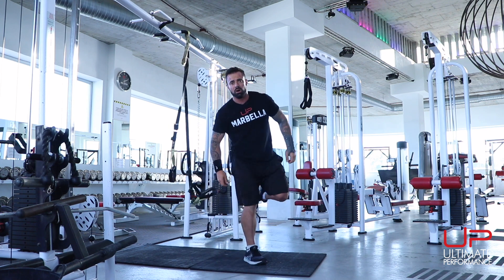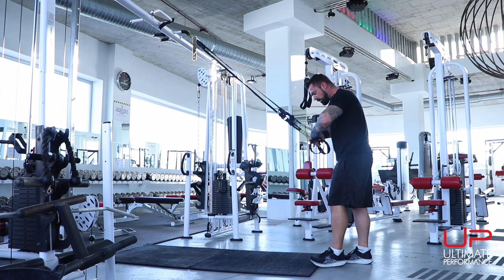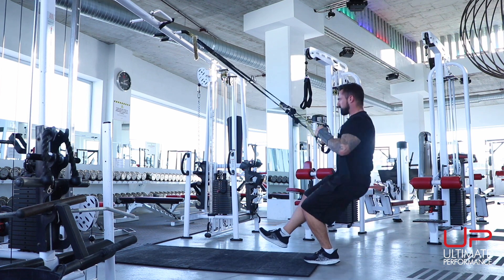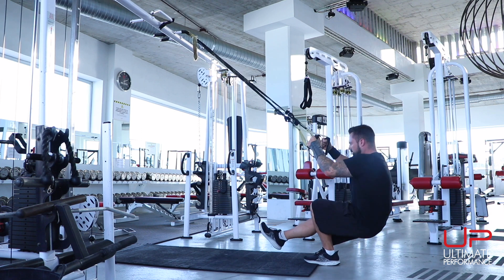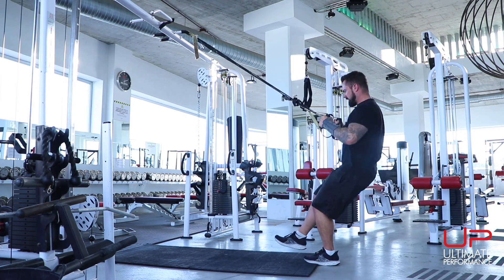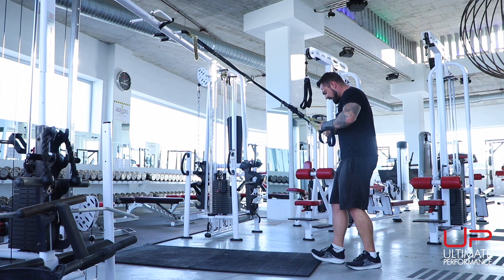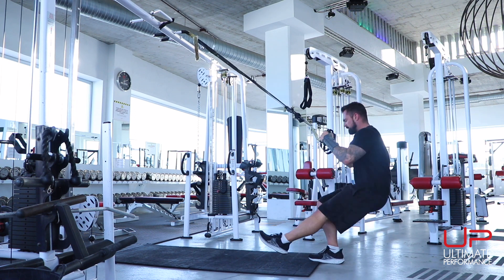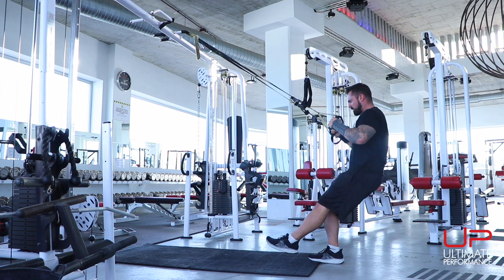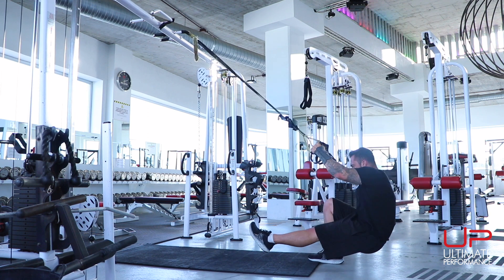We come out and go for the single leg squat. Turn around and face the anchor point. Plant your foot nice and firmly on the floor, lift the other one up ahead of you, and down you go. Imagine pushing your foot forwards to get that quad working. 10 reps each leg, squeezing the quad throughout.